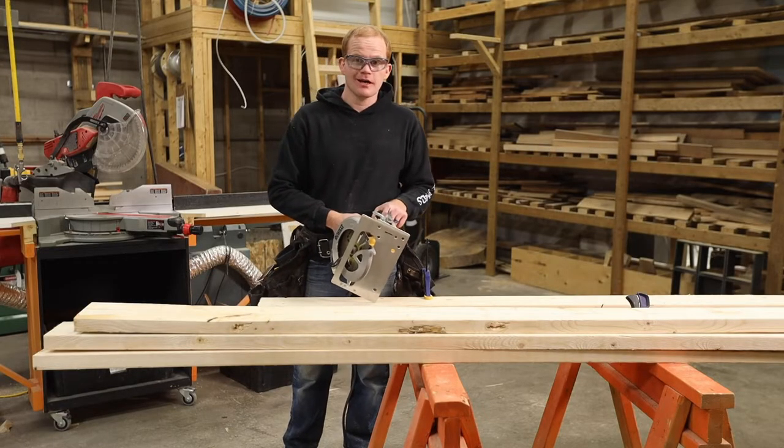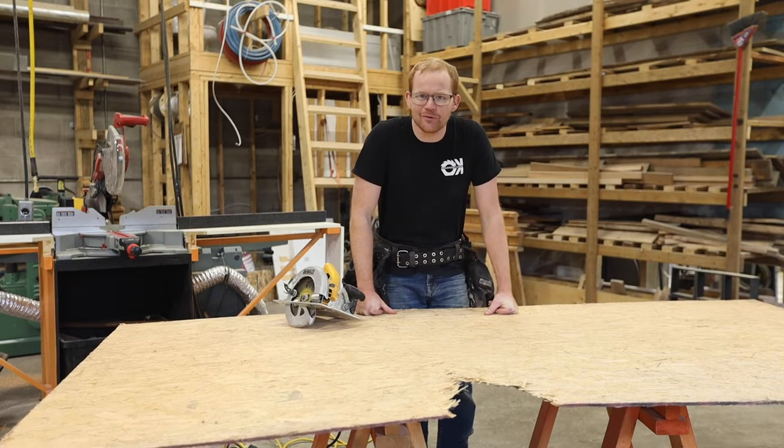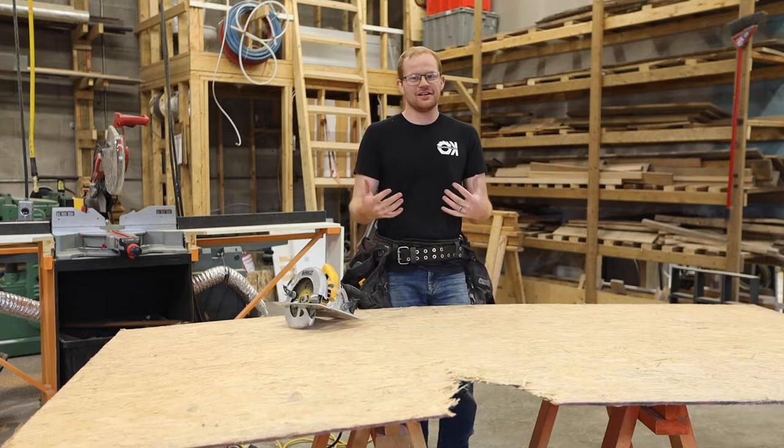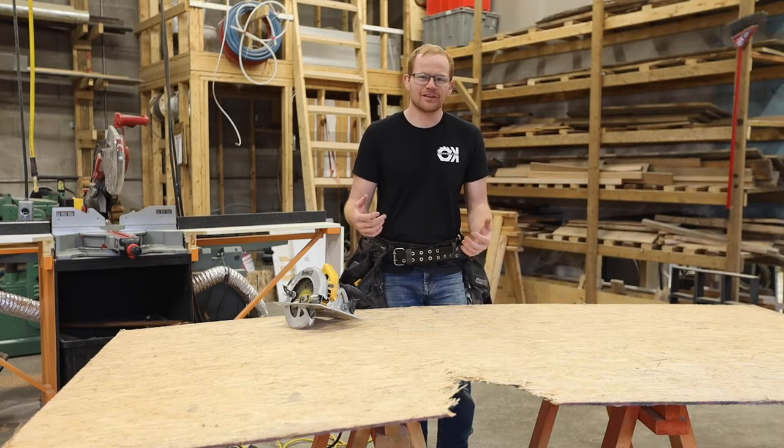And our sixth and final cut is the compound miter. Wait — cross cut, rip cut, miter, bevel, and compound. They're supposed to be six, but we only filmed five. Sam lets me know that I can't count — apparently that was only five cuts. I forgot to do the plunge cut. So we're back in the shop a different day, redoing this shot.